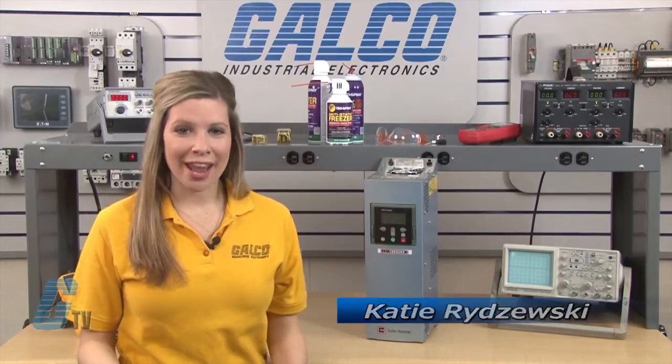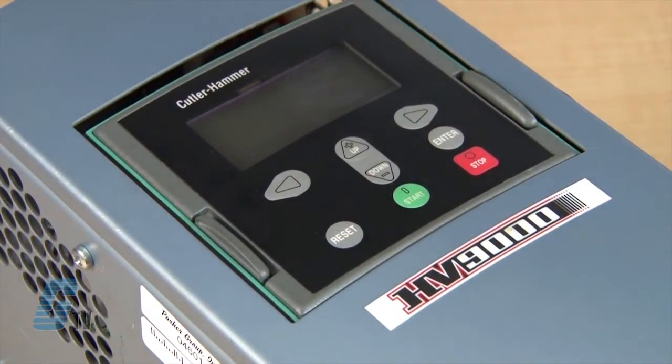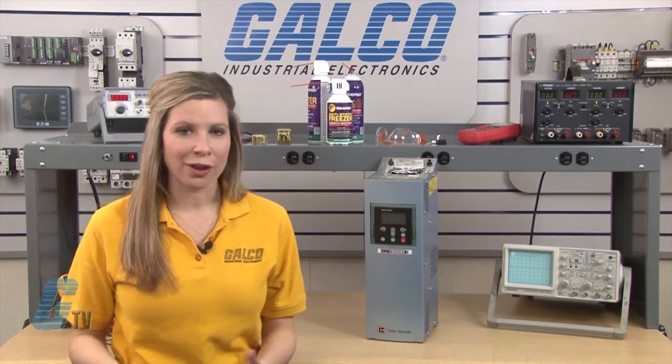Welcome to G-TV! Today I will be showing you Galco's repair capabilities for Cutler Hammer HV-9000 Drives. Galco offers repair expertise as a factory authorized repair center, often with significant cost savings.